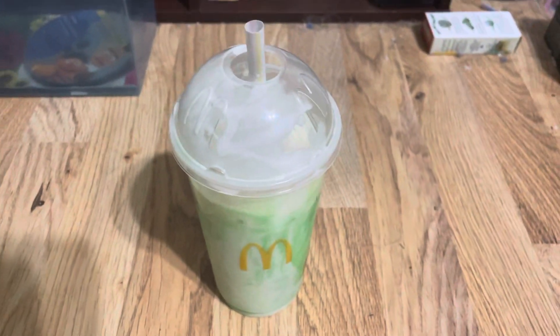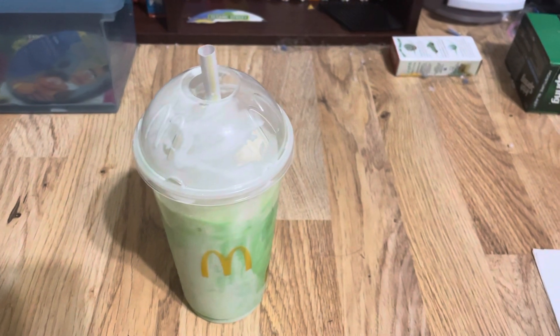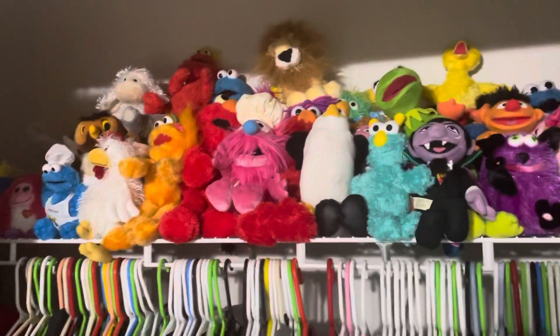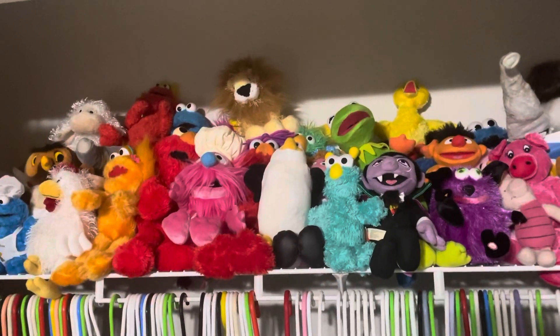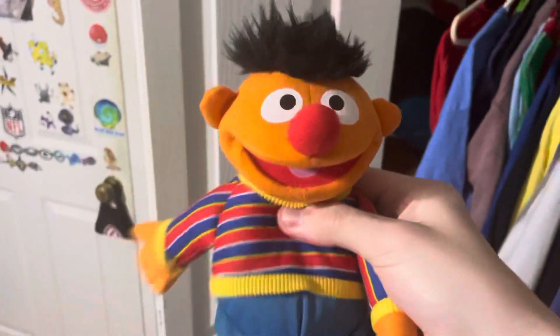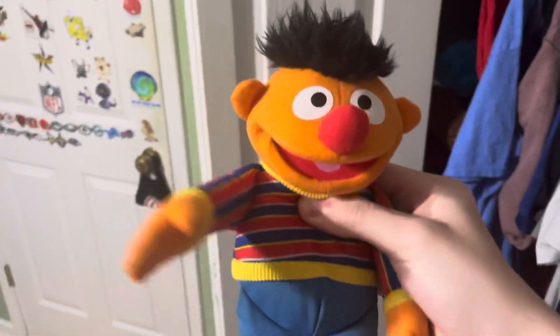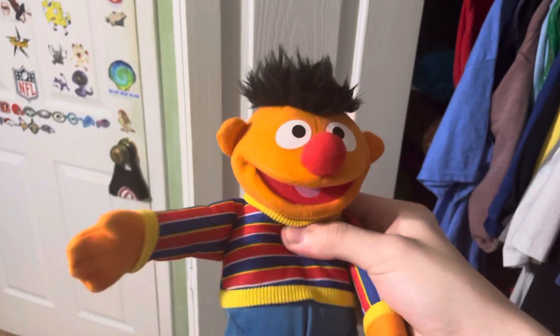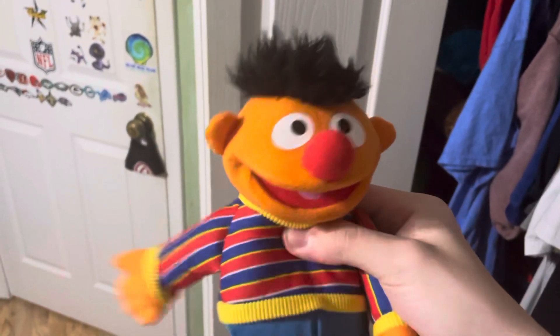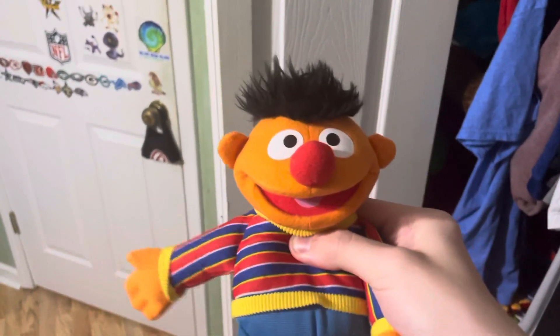You're probably wondering what was going on with my channel in 2017 anyway. I got a Pals plush of Bert in 2017 — I don't have that one on me, but I do have Ernie here. I believe they got this Ernie in 2017 also, so yeah, there's that.